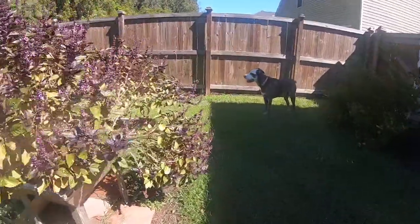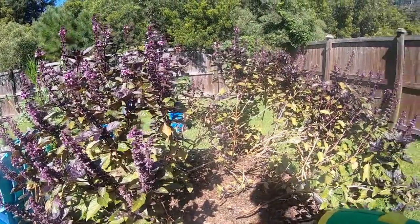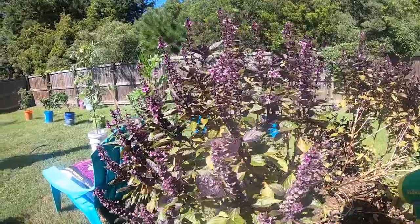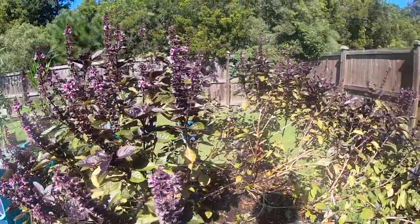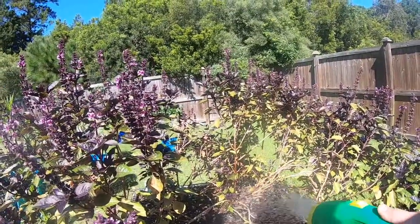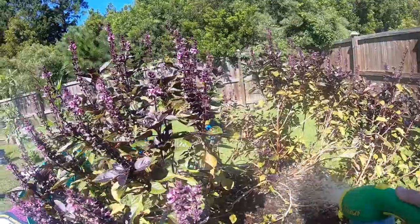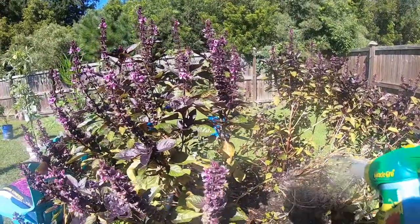I was gonna rip this purple basil out, but I still have honey bees all over it so I don't want to. Butterflies are getting on it too. I think next year I'll plant more of it and just let it go to flower for the bees — just do more of it, because it's been awesome for the bees and butterflies. They love it.